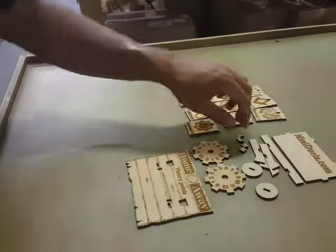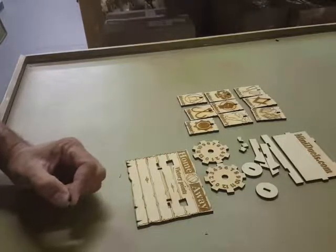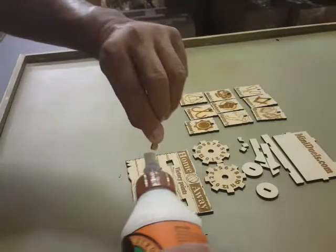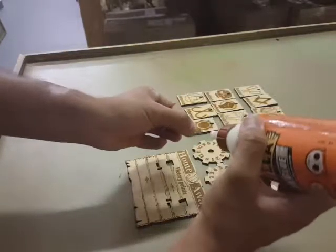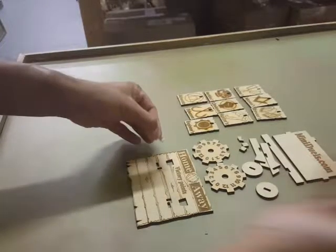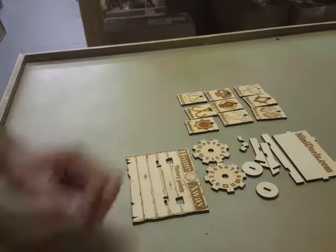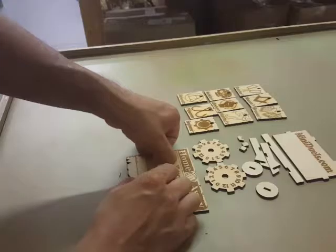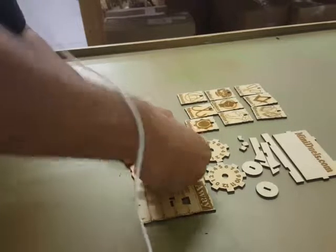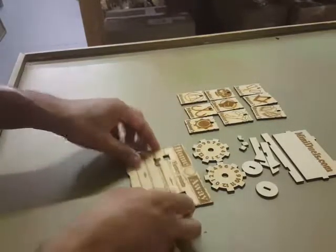There's not a whole lot here to glue together, except for the hooks. So the hooks — take your standard wood glue, put a little bit of glue on it. You don't need a whole lot, just a little dab, both sides. These are supposed to be tight, so do expect to push them in. Just push it in there until it straightens out in the back.